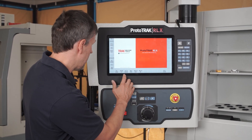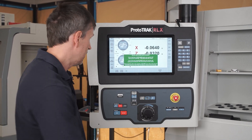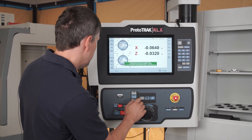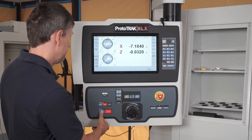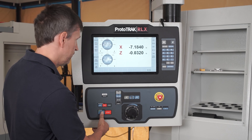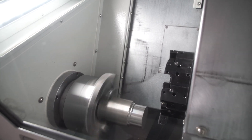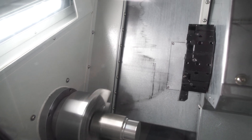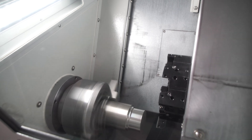Once homing is done, you can go ahead and do a warm-up on your machine, whether you want a 10 or 20-minute warm-up. Pressing 10-minute warm-up, hitting Set Z, and then pressing Go will warm the machine up. If you're doing high precision work, you might want to warm your machine up in the morning so it's ready when you put your first part in.